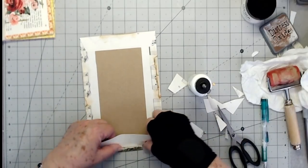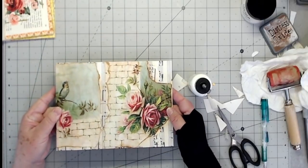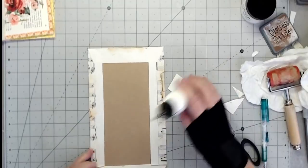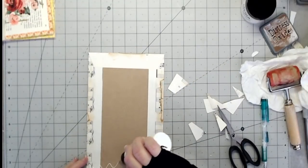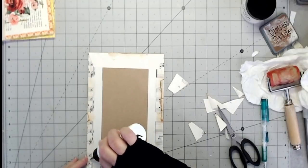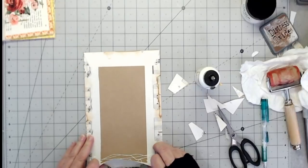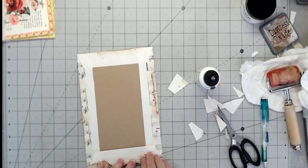Then we will fold that one up and I'm going to look at the front. Oh yeah, I like that. So this is one of those projects that you just create and make up as you go, because I've not done one like this before. So we just make it up as we go along.